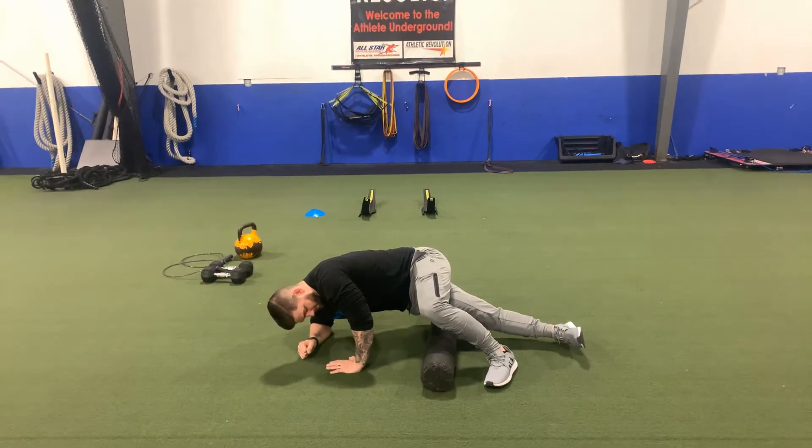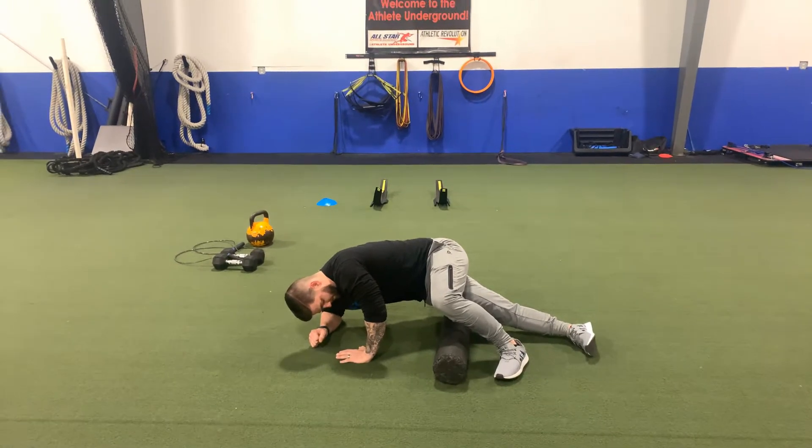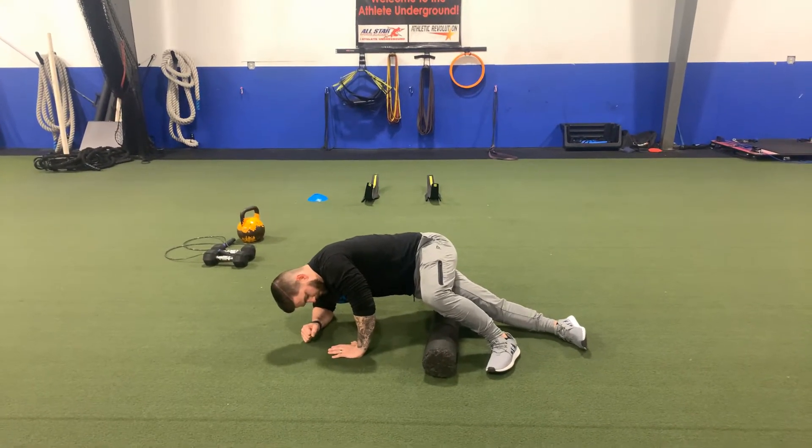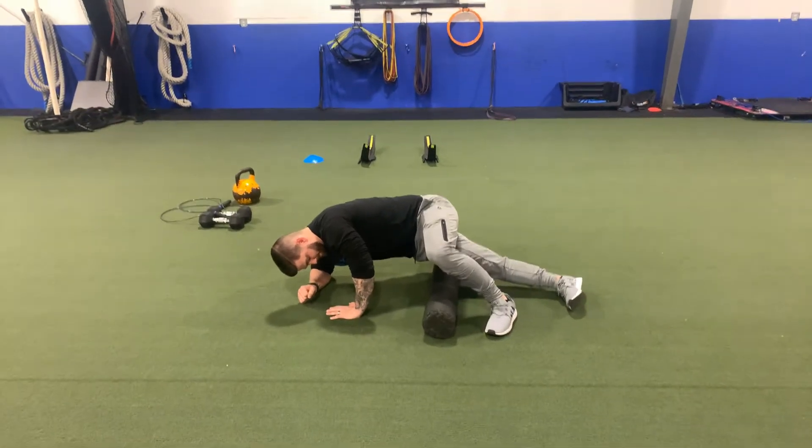All right guys, we're here foam rolling the IT bands. The iliotibial band is the largest musculotendinous structure in the body. It runs from the iliac crest of the pelvis all the way down the side of the leg and into the tibia in the lower leg.